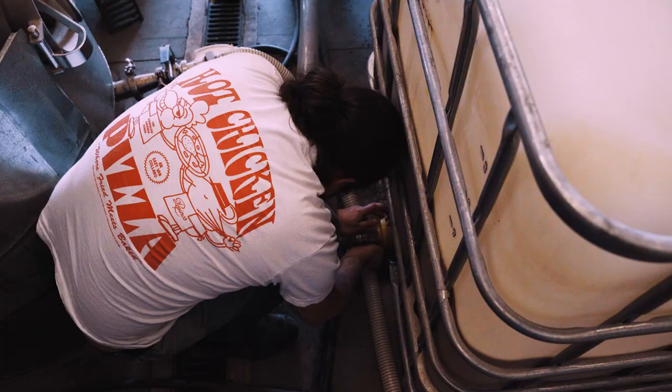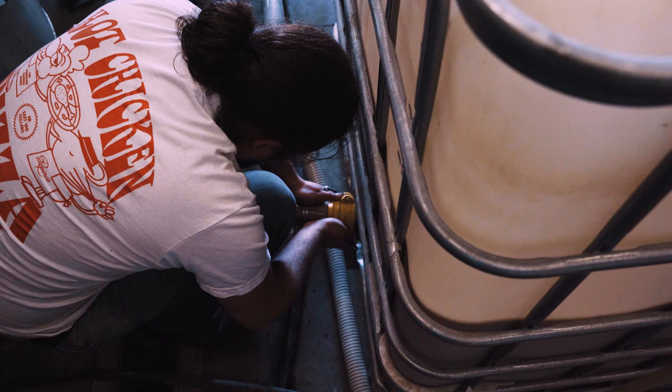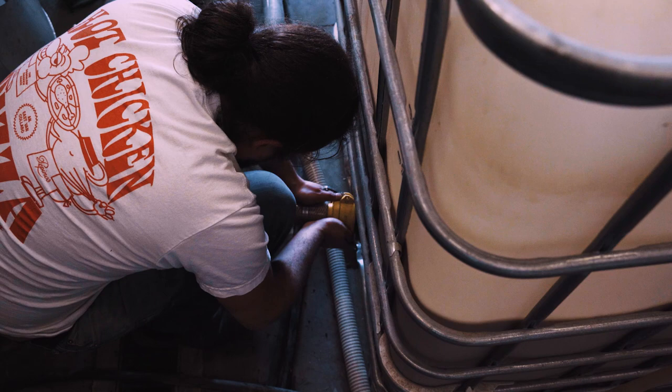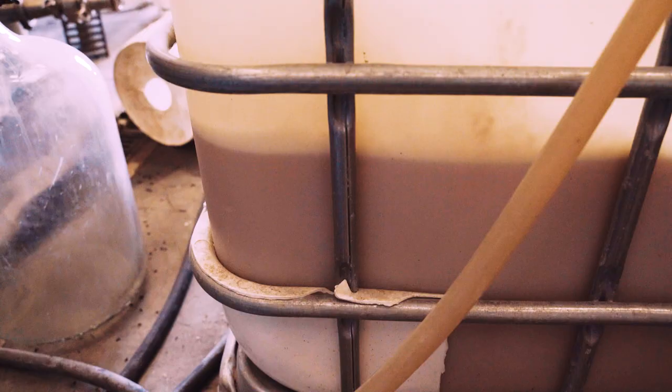It's a good thing this yeast is so versatile since, as you can guess, these IBCs here are not temperature regulated. Another very interesting thing about Mad Lab's fermentation process is that they have used the same batch of yeast that they started with four years ago. They've only added some additional yeast culture once in four years. The yeast culture they're using is basically the same yeast culture they've been using since day number one, which is pretty crazy when you think about it.